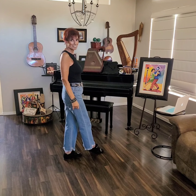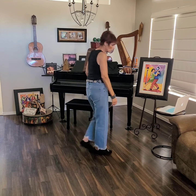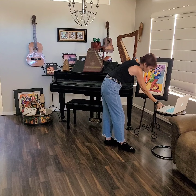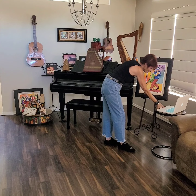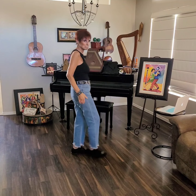We're going to continue now. Cross, side, behind, point. Cross, side, behind, point. Repeat: cross, side, behind, point. Now I'm going to do a quarter turn right.